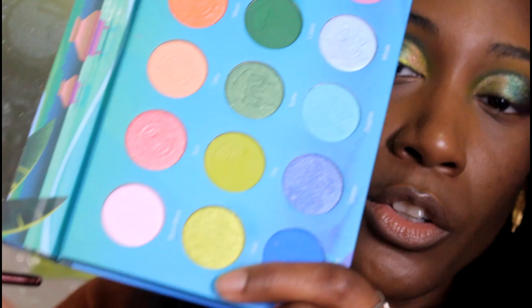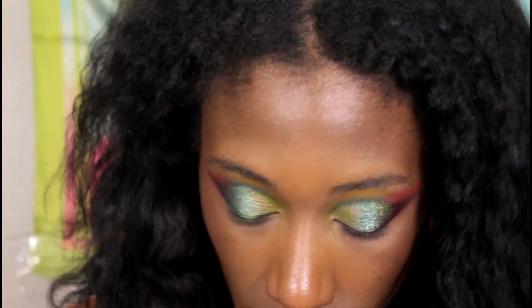Now let's get into the inner corner shades. I took the shade Fish from this palette — I kept switching between palettes — and then I took the shade Wildlife Wonderland and put both of those in the inner corner. That's the last thing I need to do in this look.